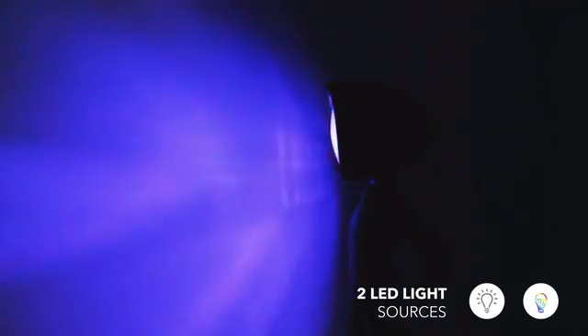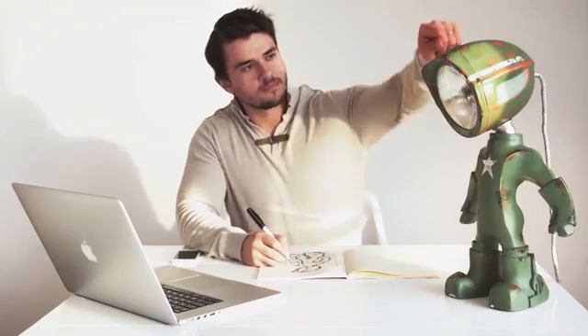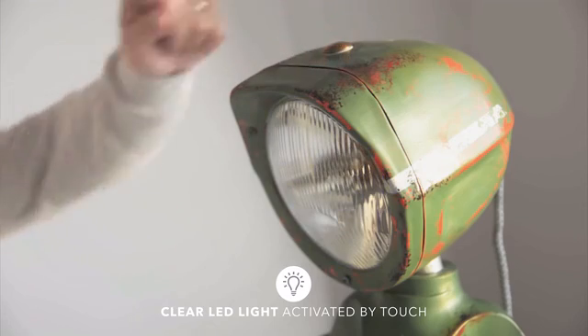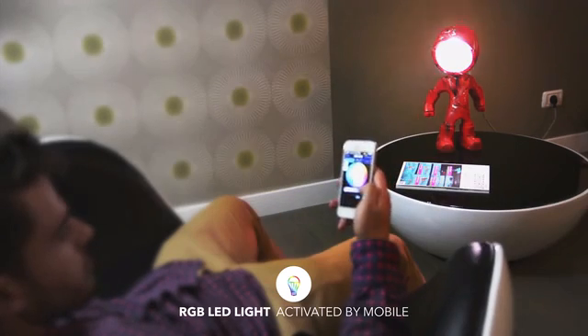We fitted it with two LED light sources, to have the perfect light for any situation. A clear one for reading, that you could easily turn on or off, and set the intensity just by touch. And an RGB one controlled by mobile.